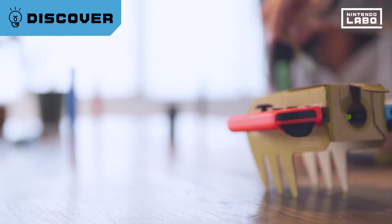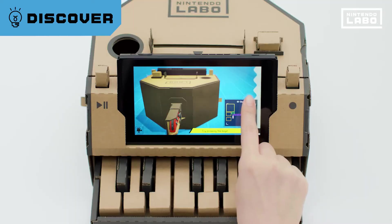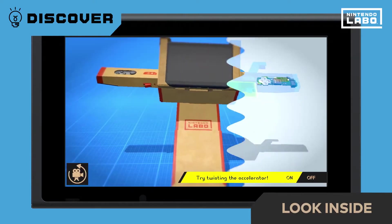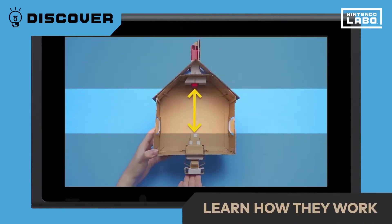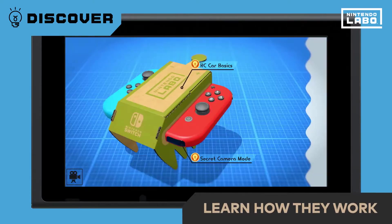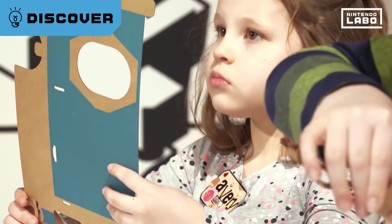How does it work? You can get an idea of how each Toy-Con works as you're making them. But you can also look inside your Toy-Con. There are lots of videos explaining how each Toy-Con works and experiments using Toy-Con features. You make, play, and experience it yourself — and so you can discover how it all works.